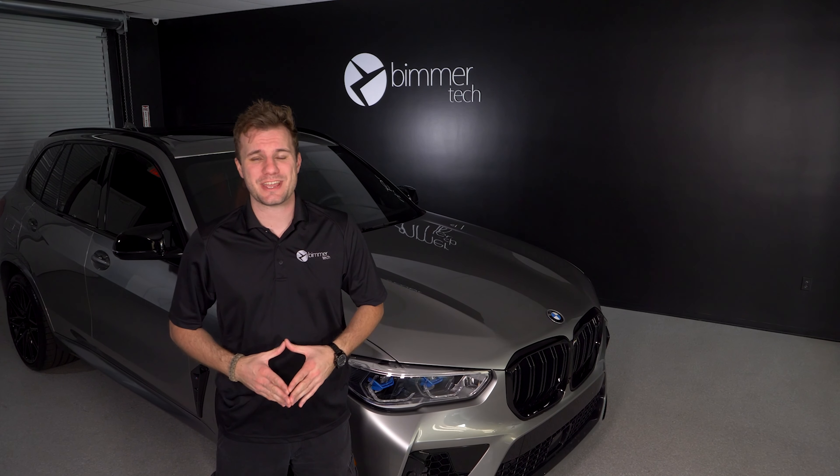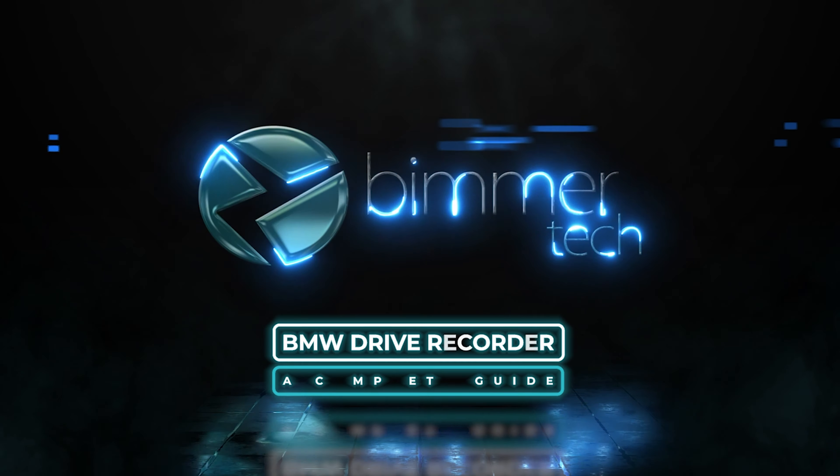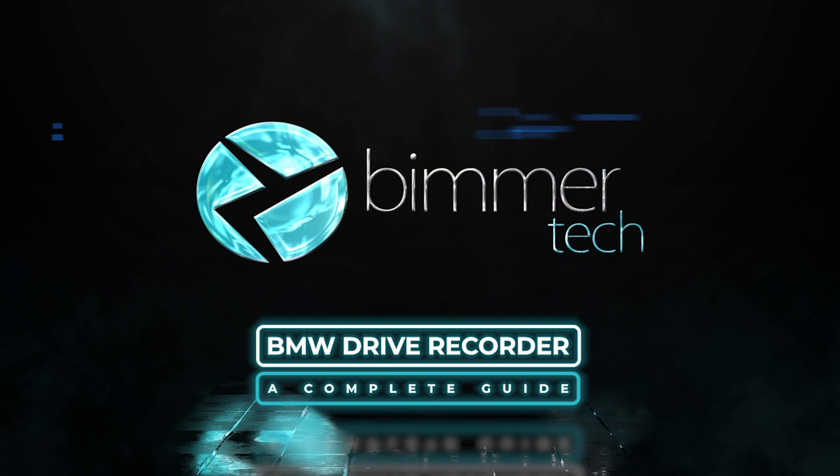Have you thought about investing in a dash cam? Well, if your BMW is 2019 or newer with iDrive 7 and surround view cameras, you don't need to. Welcome back. I'm Dylan with Beamer Tech.